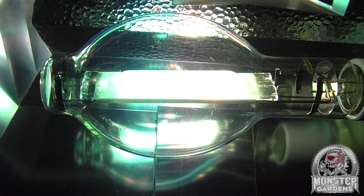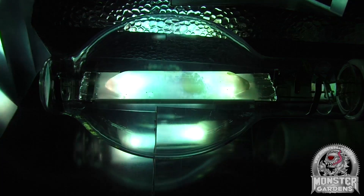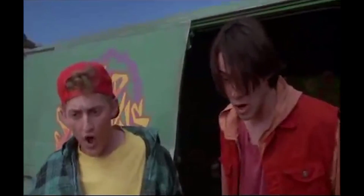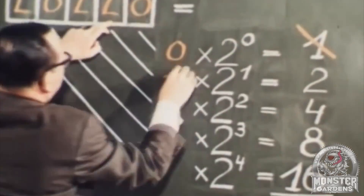At Test Lab, our sole focus is on grow lighting, so we also want to give our viewers a basic understanding of the science behind the technologies, as it's our belief that an educated grower is a better grower.